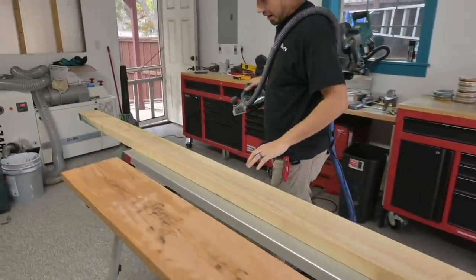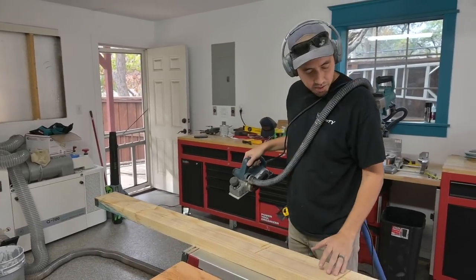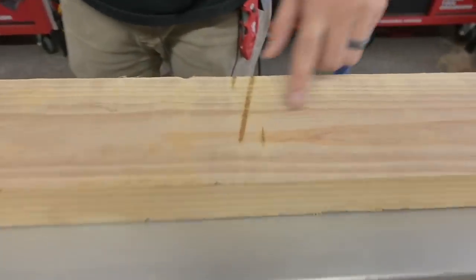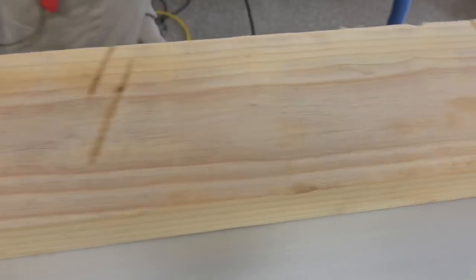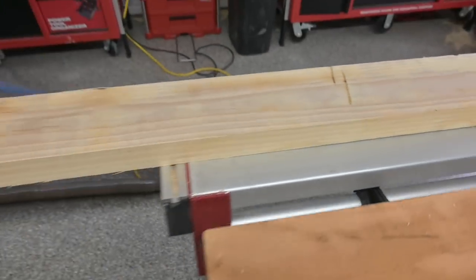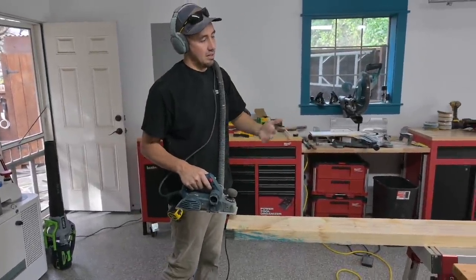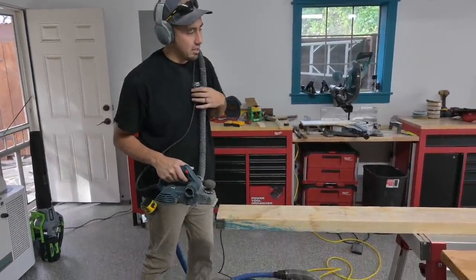Looking pretty good, but I need to get these deep marks out. I tried to find boards without them but all of them had them — apparently they're chain marks from being lifted at the middle. I'm going to keep doing 64th-inch passes until I get this thing super smooth.